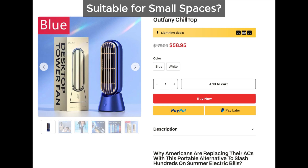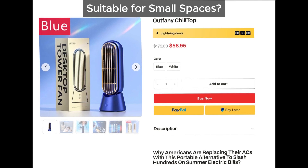Plus, it's not very user-friendly either — you have to keep adding water frequently, which can be quite inconvenient.